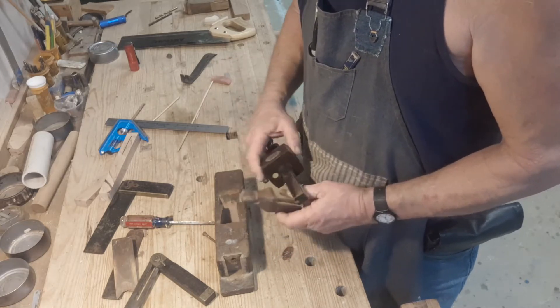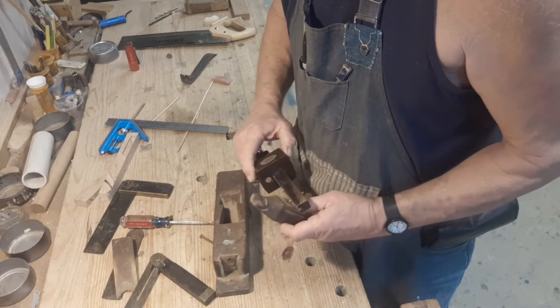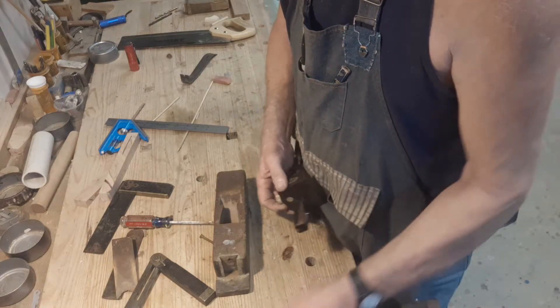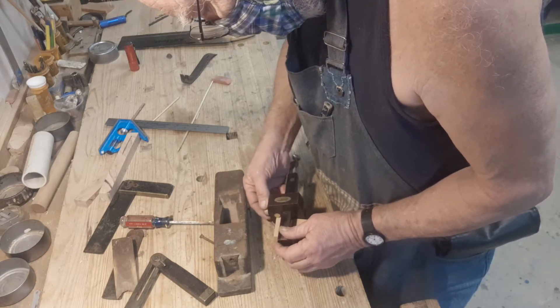One reason I'm going to do this now, after all these years, is it's an opportunity to use a lot of the tools that only come out when I do woodwork at demonstrations. That's the kind of thing where I haul the Sunrise Cypress Chest out to a fair or a festival, and people are more impressed by the shavings than whatever I'm making.